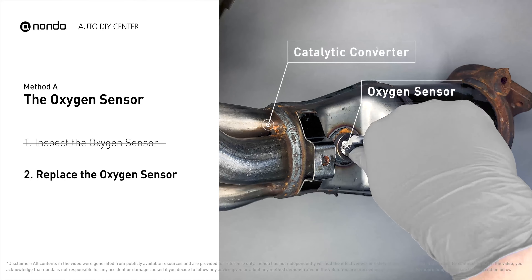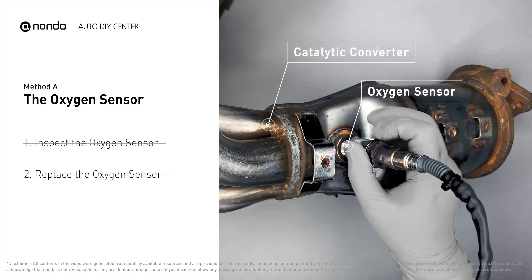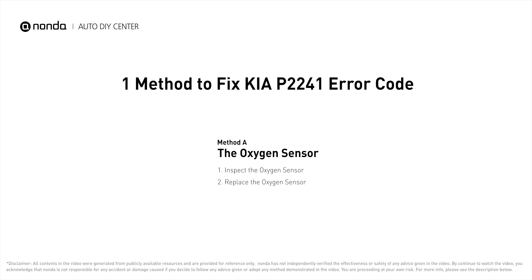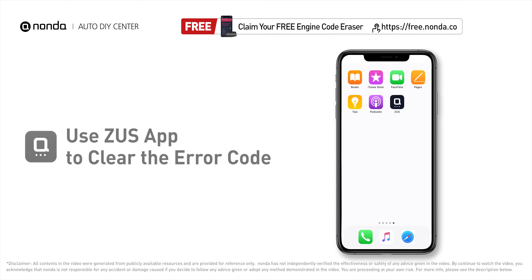If there is no damage found on the oxygen sensor, you would need to take your car to consult professional mechanics. After the repair, you can use the Zeus app to clear the error code.